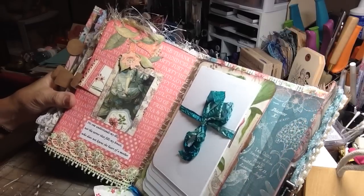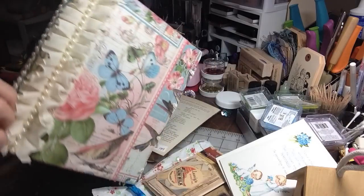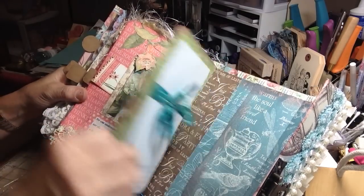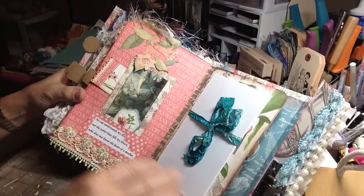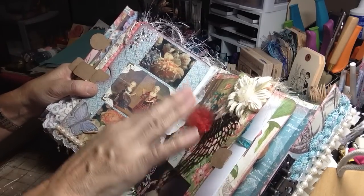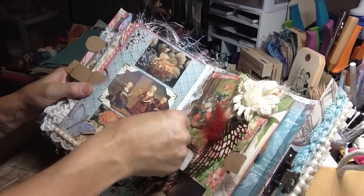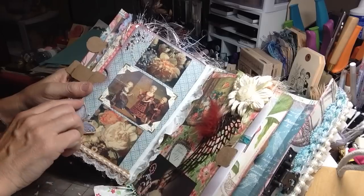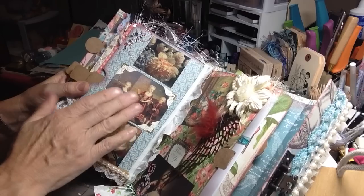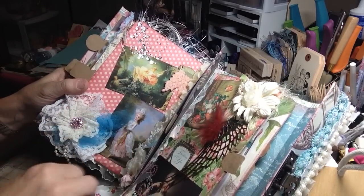I can't wait for the video to be over so I can dive right in. Wow. And this is the back. Marina, did you sign this? I hope you did — I'm going to have to find it. It's beautiful. She has all the textures: metal, paper, feather, flower, and then the ribbon, the paint, the trim, the beading, the 3D pockets. She even has a little tag here, the photos, the bling, the pearls.